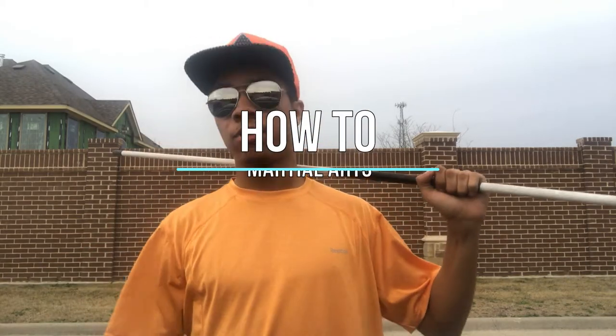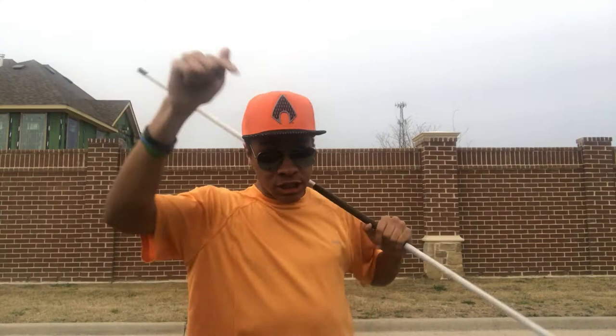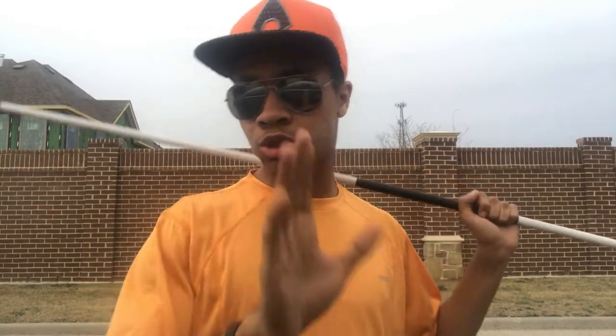What's up guys — the only ninja wearing aviators and a superhero hat — bringing you another episode here on the Modern Ninja channel about how to martial arts. We were changing the name of the series, so hopefully you guys all saw that video. It's basically the same, just a slightly different name, so don't worry about it.